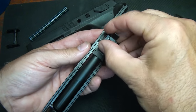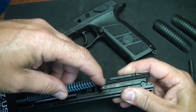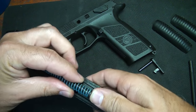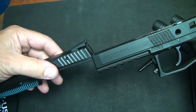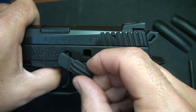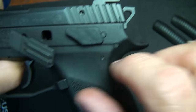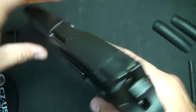To reassemble, just go in reverse order. Place your barrel in first, then your recoil spring, then the internal slide rails. Take your slide release while your barrel is in place, get it started, bring back your marks and line them up, then slip it into place.